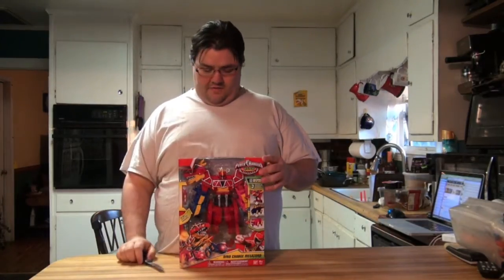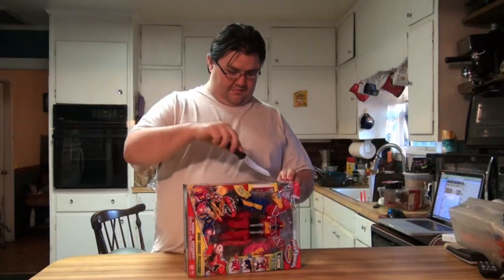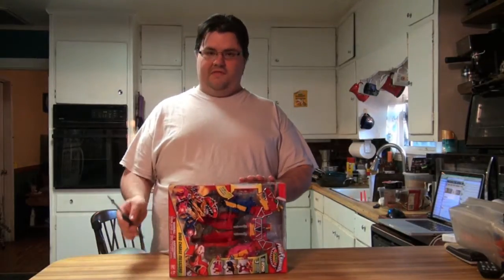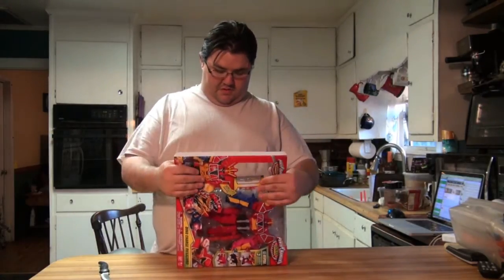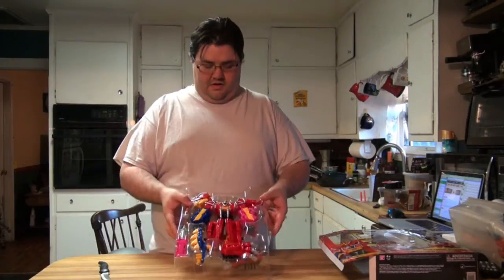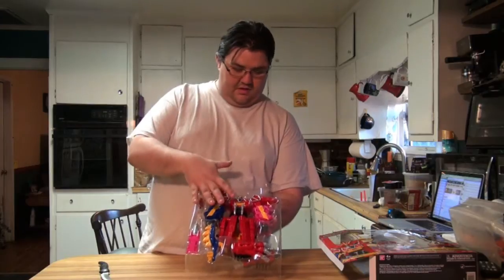Let's pop on in. Very interestingly, the box does not actually open from the top or the bottom — it opens from the sides. We'll go ahead and open up the side here. As always, kids, if you are watching, ask your parents for help with this and be very careful when handling sharp objects. Here is a look at how it looks in the box, which is also helpful to some people who are repackaging them.